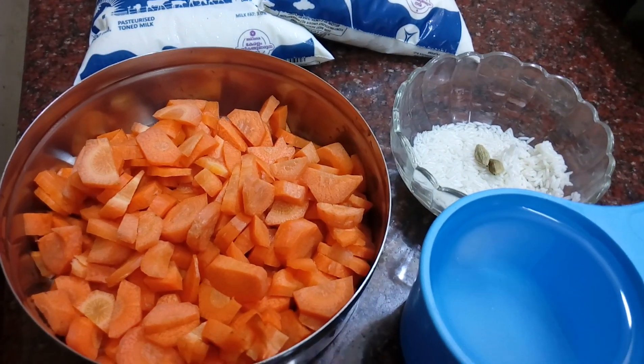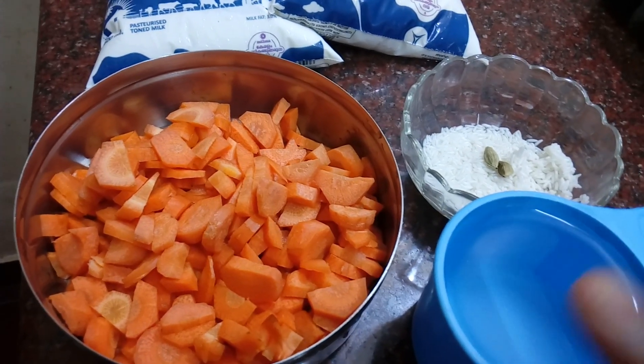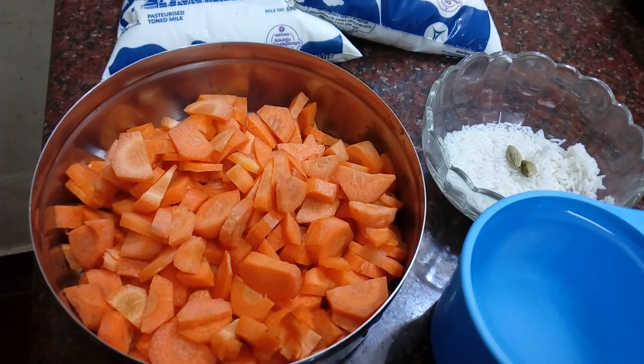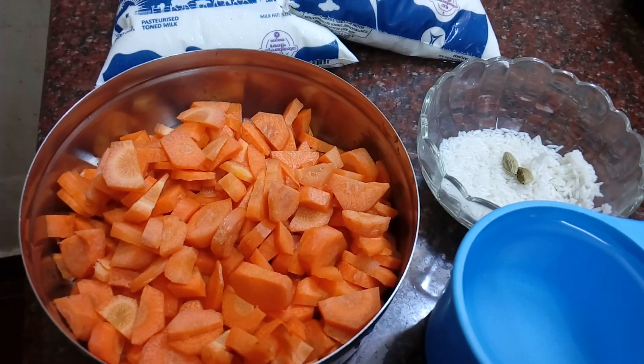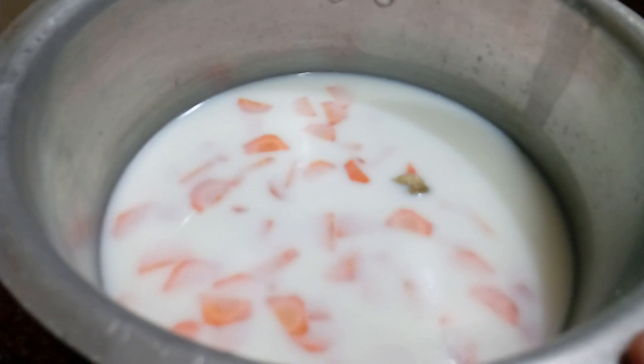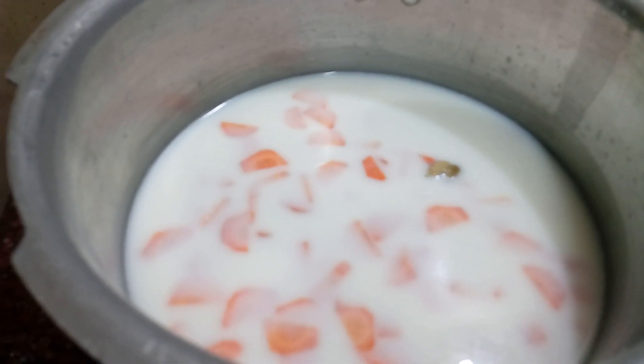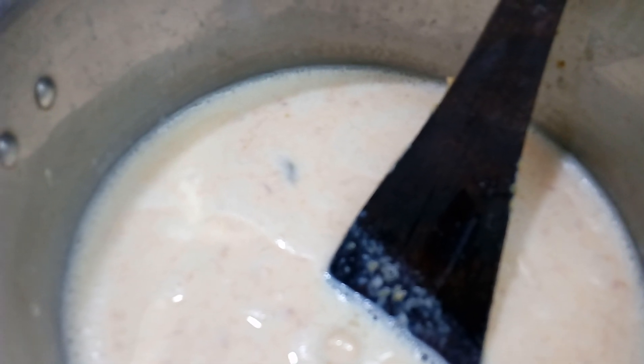We will mix with a quick heat for a cooker. Put the cooker in the cooker. I opened the cooker in the steam.